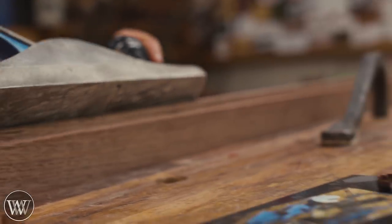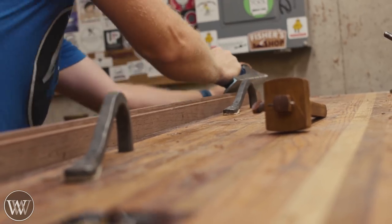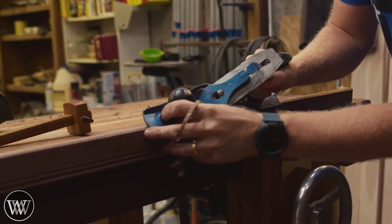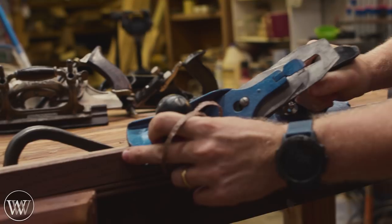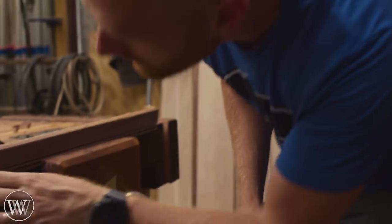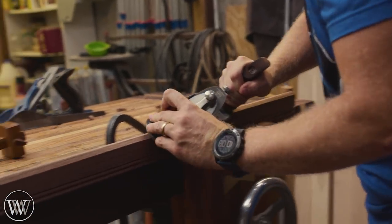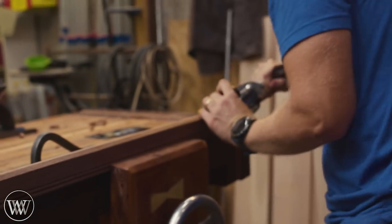Then I'm going to grab my scrub plane — this will allow me to take off a lot of material very quickly, getting close to those lines. A scrub plane is a plane with a cambered iron; I have a video showing how to set that up if you'd like to see that. It takes off a lot of material quickly and easily, leaves it kind of rough, but then I can come in with a smoother and take it down to those lines. Spending a little bit of time with the smoother to do it accurately makes everything very happy.